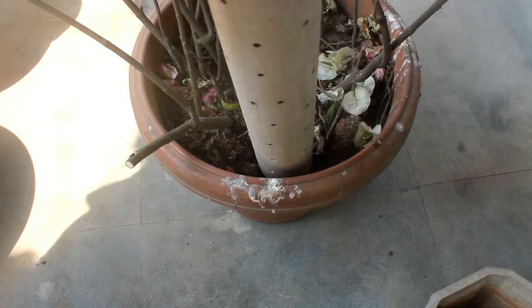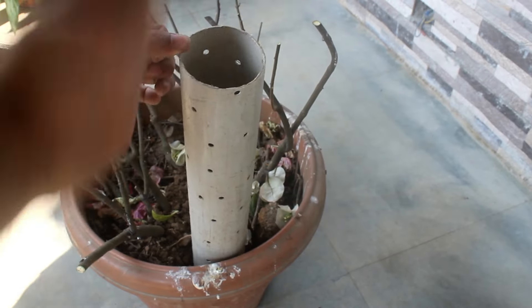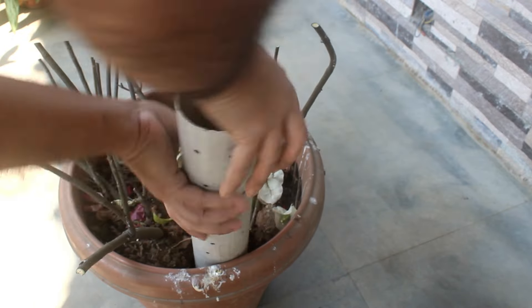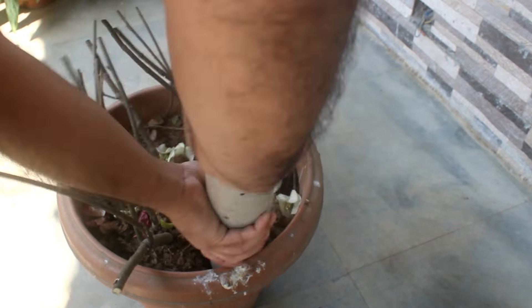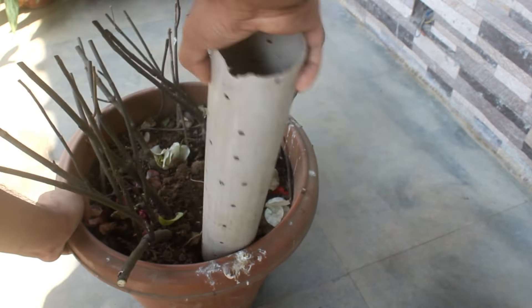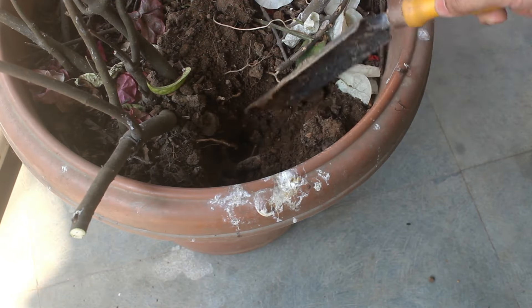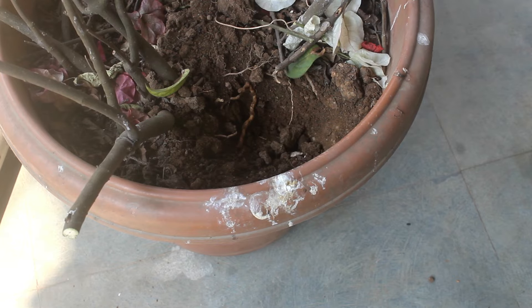I am going to insert the pipe here. Of course, it's going to damage a few roots, but that's okay. I would have done root pruning if I had to repot anyway. You can already see what I am doing — I often do this whenever I feel lazy to repot, and by doing this it would be enough for this year.